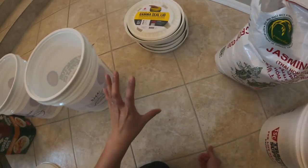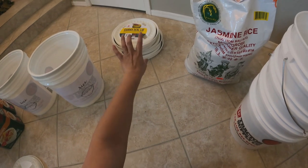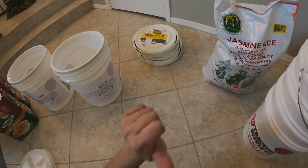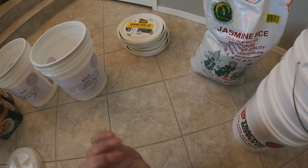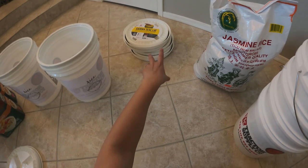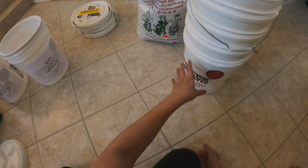The gamma seal lids are also among the best prices you can find online. I've bought from Amazon, where they've come out to ten, twelve, or fourteen dollars. These from Tractor Supply used to be $5.49 but they upped the price to $8.49 — supply and demand, demand was higher so they increased the price. They were $8.49 when I got them; I got four of those and four buckets, which I think are $3.49.